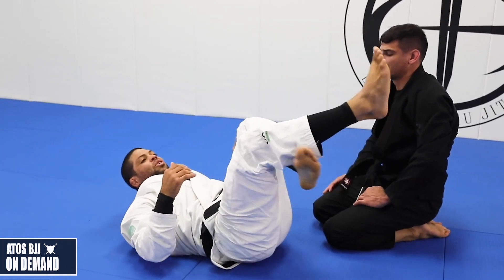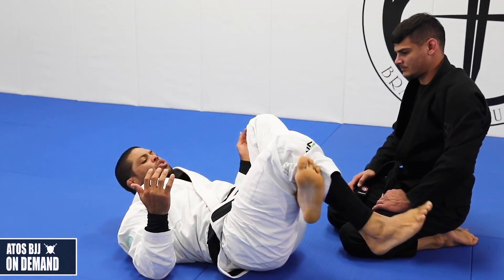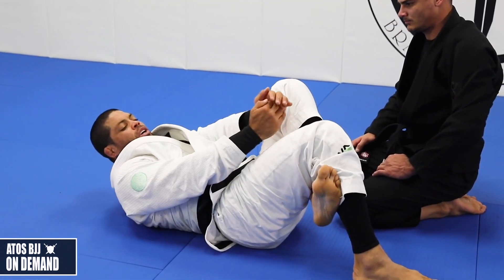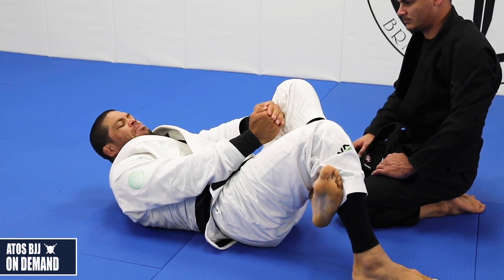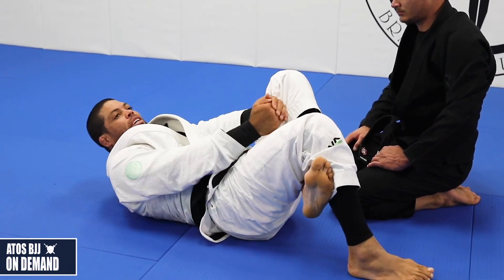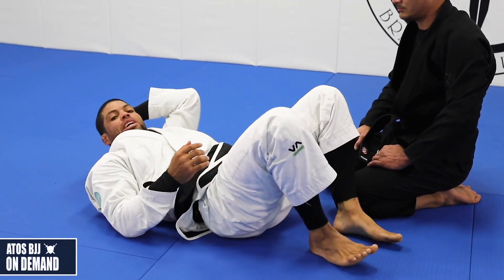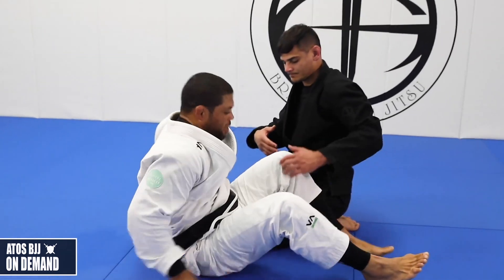To finish the triangle, you're going to figure-four your leg, squeeze your knees together super hard, grab behind the head and pull down. Really slow — you don't need to go too fast. Slow and steady, just like an arm bar, and then he's going to tap out.